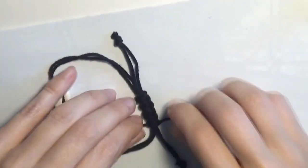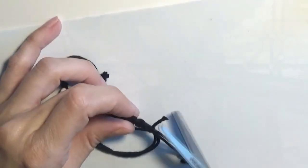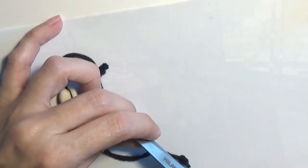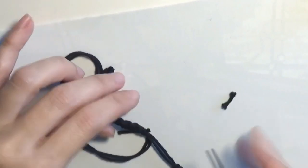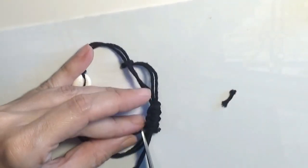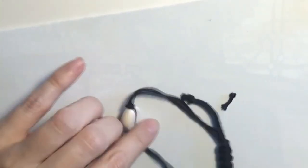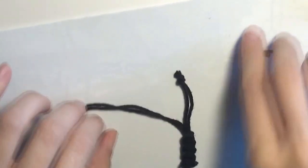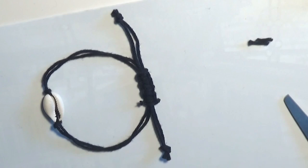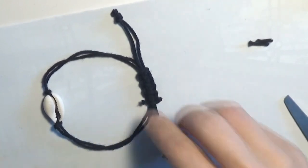Now that I can no longer make knots because the cord is too short, I will just cut the cord. To prevent the knots from opening, I will take some glue and apply it on these two ends like this.